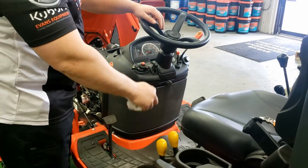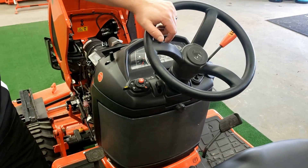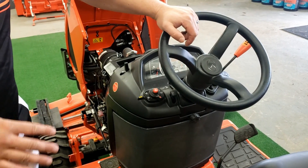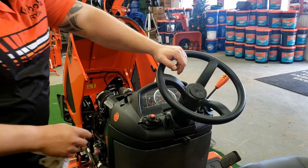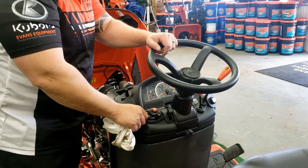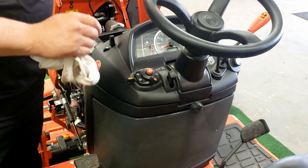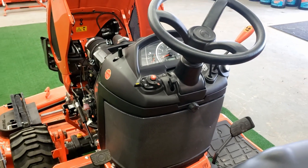Over on this side here, you have your tilt steering wheel. This is standard on the 2380, 2680, and 23Ss. You will not have that standard on the 1880s. These are your lights — your hazard lights, your single lights, and your headlights. They do have optional work lights, fender mount and ROPS mount.